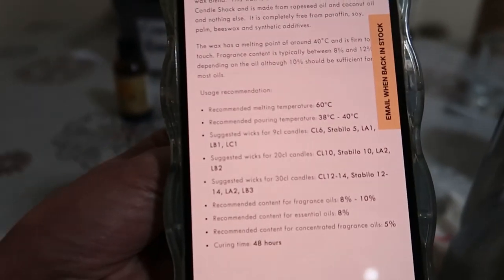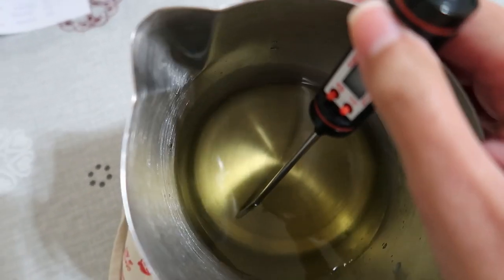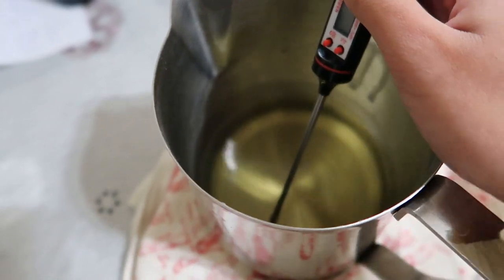Let me show you where it says that - 38 degrees to 40 degrees. I am at 46 degrees right now and still waiting for the wax to reach its pouring temperature. I thought I'd be panicking because normally with my other waxes it starts to cool down fast, but for this wax it's actually doing really well. At 41 degrees let me show you a closer look - the wax is still pretty liquid, none of it is hardening, it's not sticking to the sides. I'm really impressed.